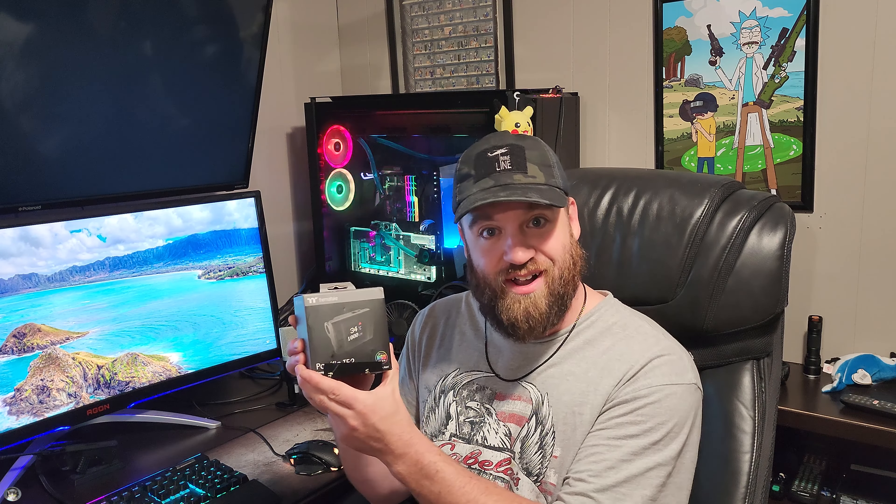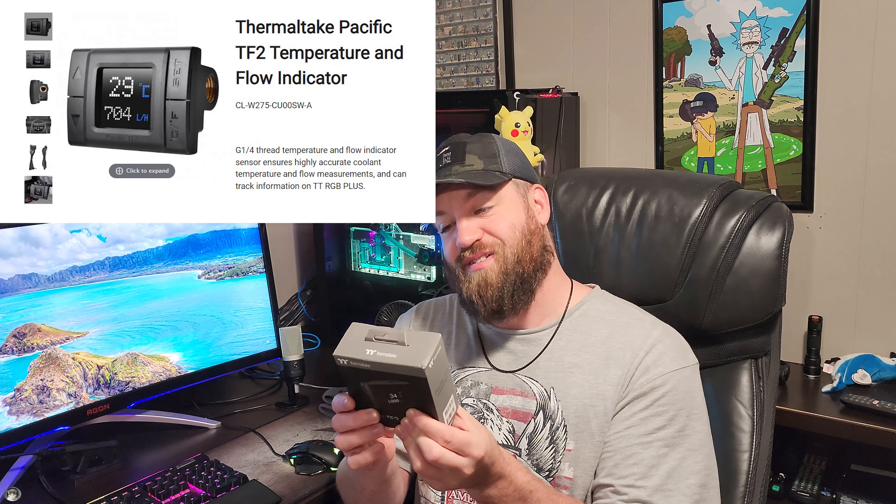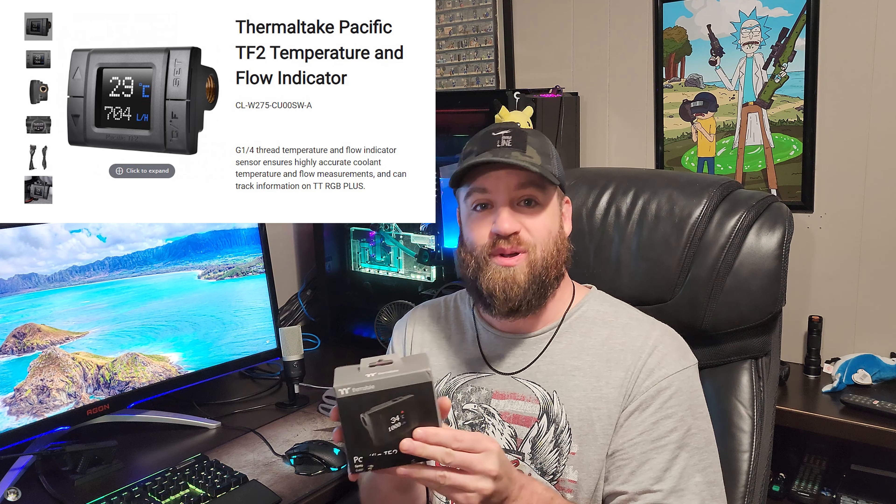First thing up, we're gonna take a look at and try out this new ThermalPake flow meter temp gauge that sits in-line with your loop. We're gonna see what that thing is like — kind of excited about it, it's a fun little product and I've never tried one of these before.